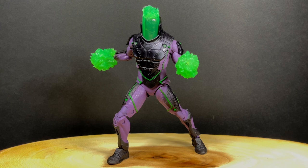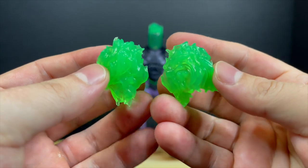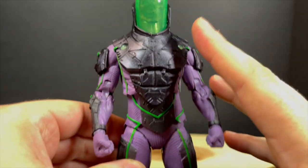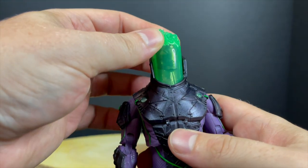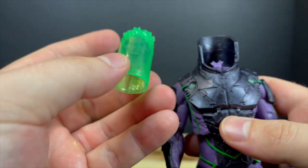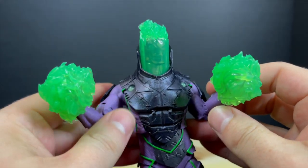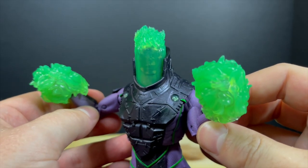We'll kick it off with Atomic Blight. He's got his little power effects, ready to throw some radiation around — green radiation. They also kind of look like pom-poms, cheerleading style. The figure's largely the same body and colors as before. The one difference is that in the floating head tube he has an open mouth with fire, like he's starting to crack through his containment shell — you can see a spinal cord inside there. The effects simply go right on to his fists.